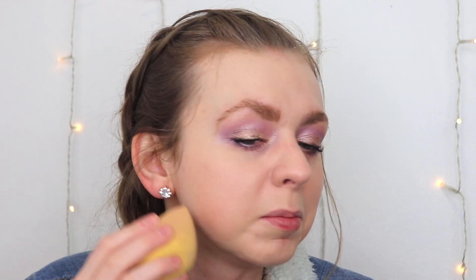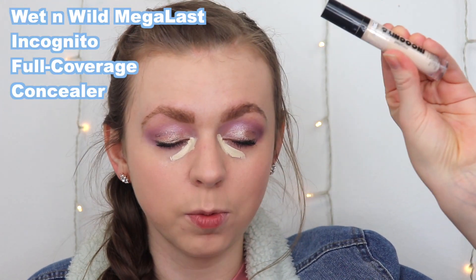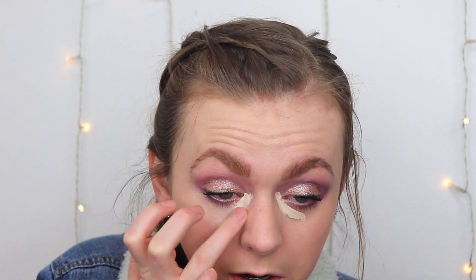Real fast, I'm going to stick a tiny bit of primer underneath my eye without getting it on the foundation, let that dry, then add concealer. Someone commented they used the Incognito concealer I reviewed without setting it afterward and it worked out fine — so we're going to test if this primer can help the concealer hold. I might regret that decision, I don't know.